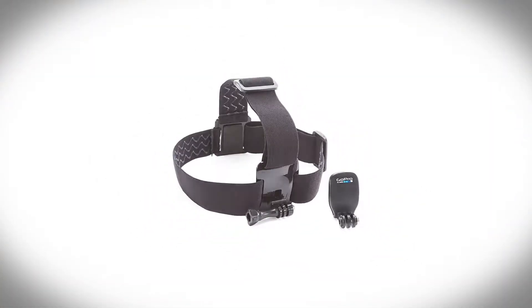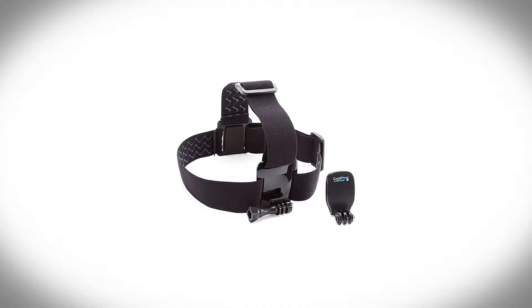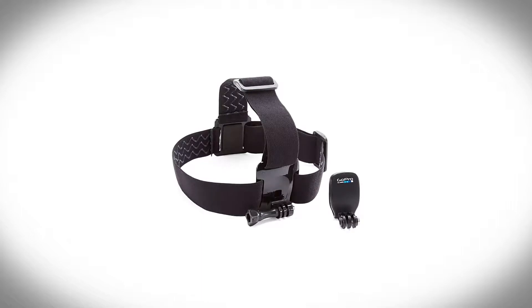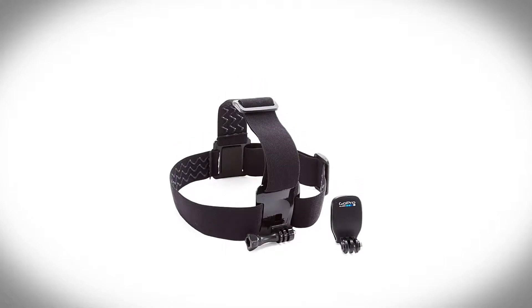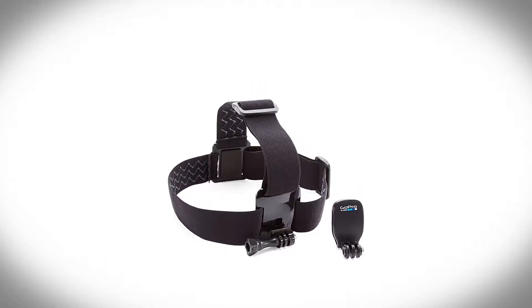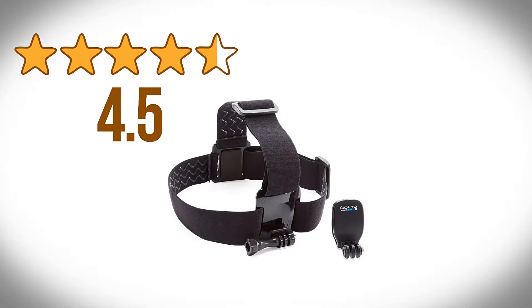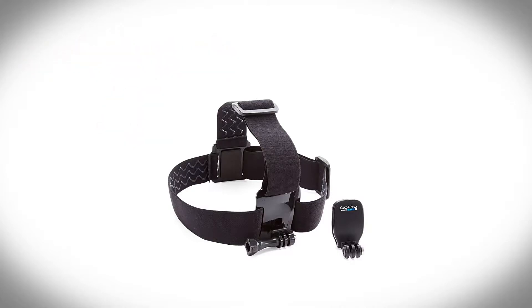So, at the price of one mount, you get two excellent options to provide you a perfect hands-free shooting experience. These simple but very effective accessories have won the hearts of its users — with over 9,200 customer reviews giving it a blockbuster average score of 4.5 out of 5 stars, making it one of the best-reviewed products we have covered.